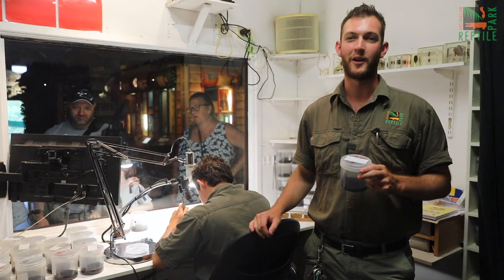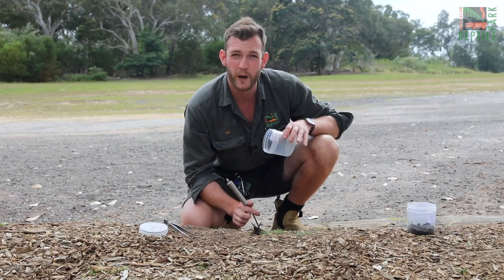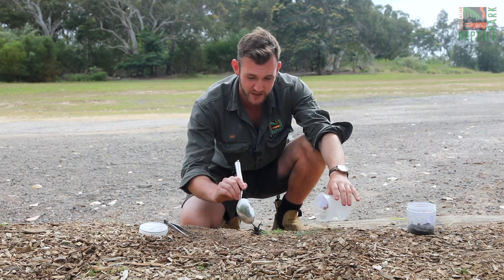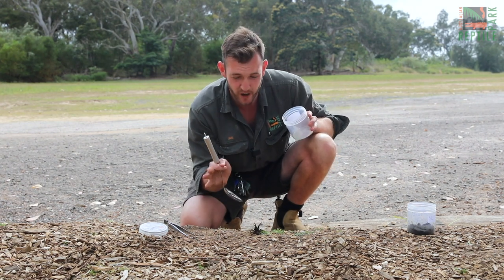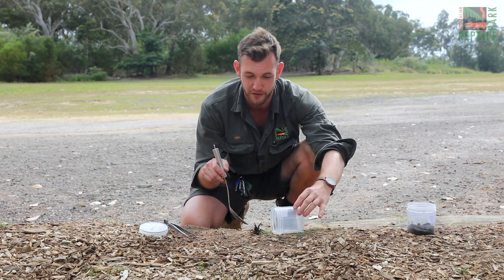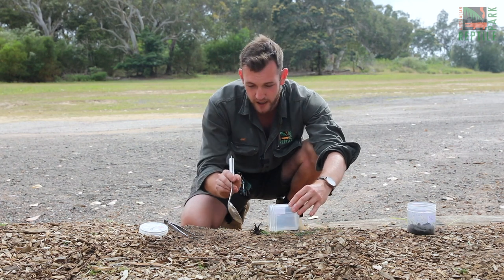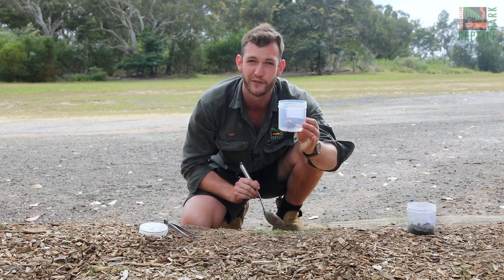Let's jump outside — I am going to safely demonstrate how to capture a funnel-web spider. In order to catch the spider, what you will need is a large jar like this one here. Today we've got this female Sydney funnel-web spider reared up in front of me. If the spider is stationary, not moving, pop your jar next to the spider — keeping your fingers at a safe distance — and then use a large spoon or maybe even a 30-centimetre ruler to gently encourage the spider into the jar. Just like that, very easy.